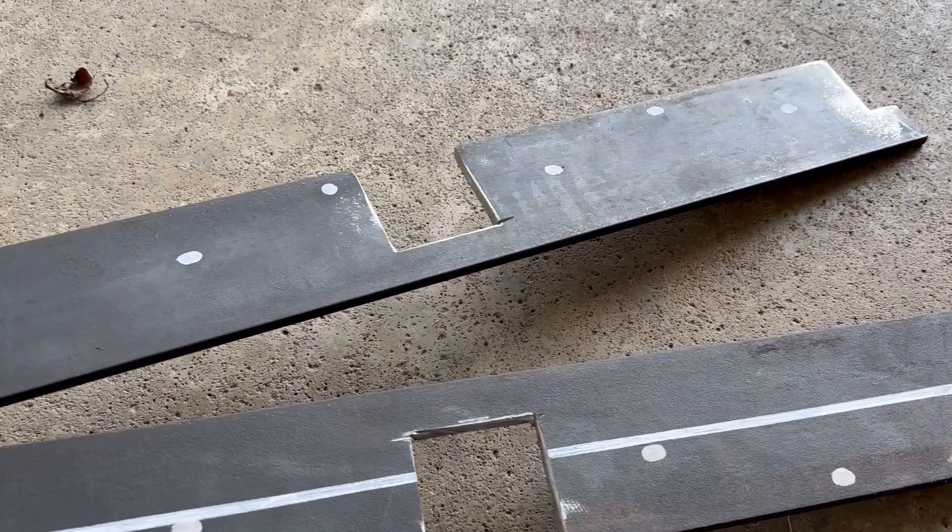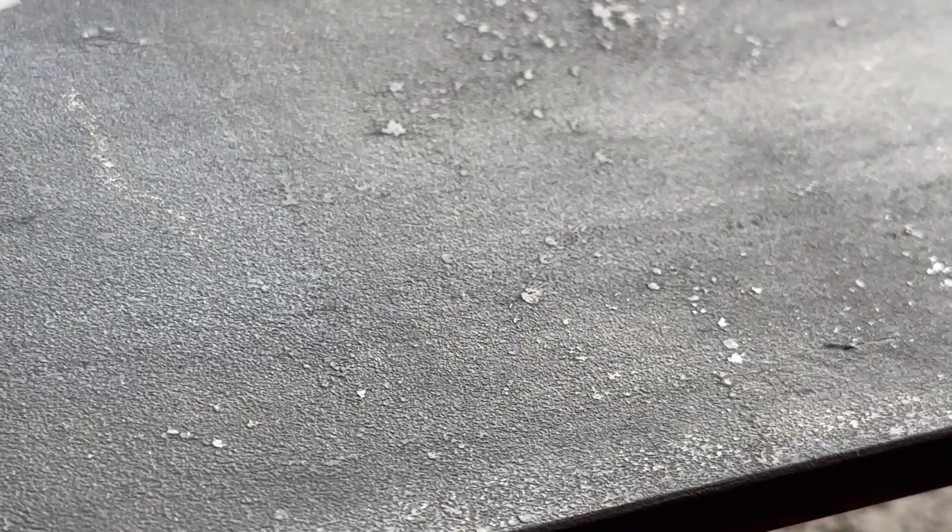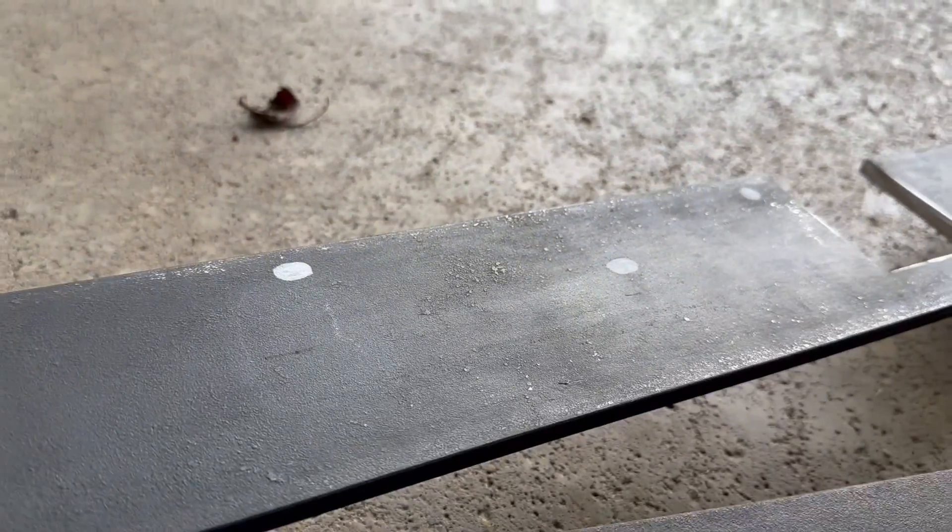I've had people ask if my 200 watt pulsed laser cleaner can remove mill scale from bare steel. Here's a prime example of mill scale — it's from the manufacturing process and usually has to be ground off or removed with acid before painting or welding.